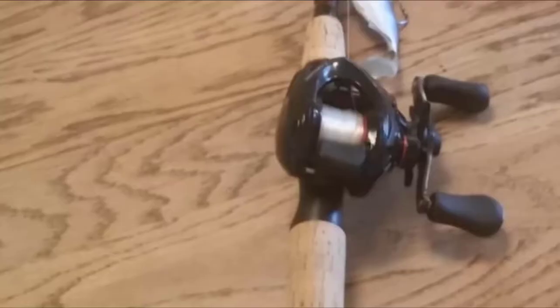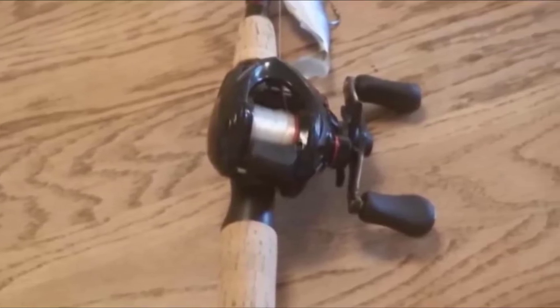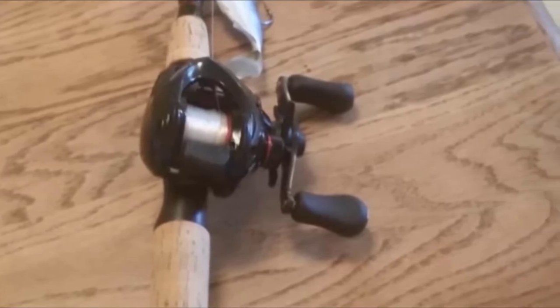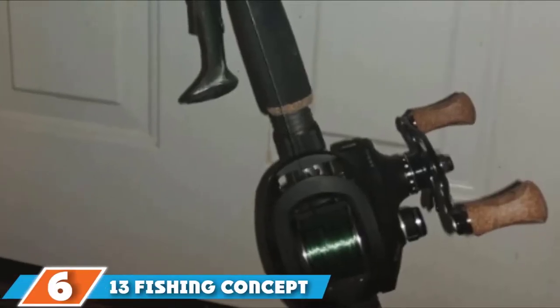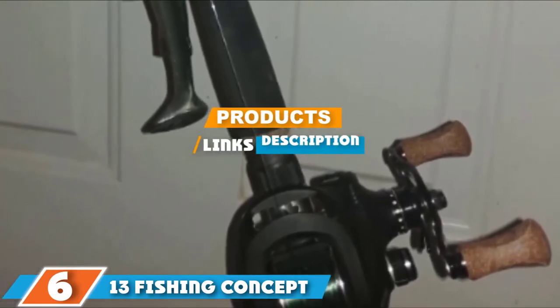The reel is made from composite XT-7 material and features a variable drag centrifugal braking system designed to maximize long-distance casting and generate a more consistent spool speed. It is a medium speed reel with a gear ratio of 6.3:1 and a line retrieval rate of 26 inches per turn of the handle.